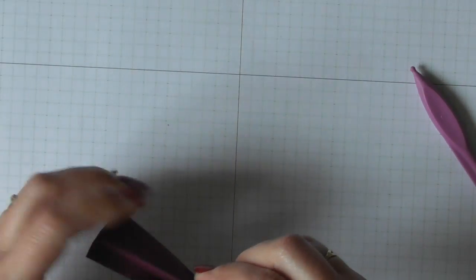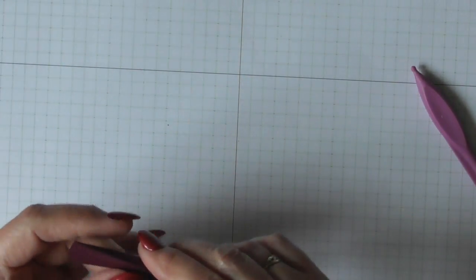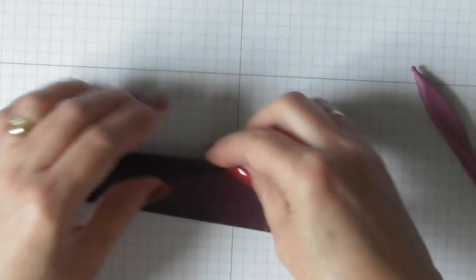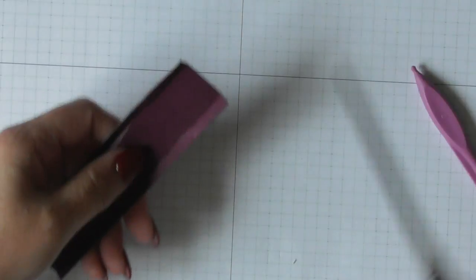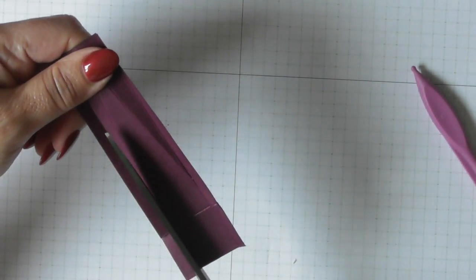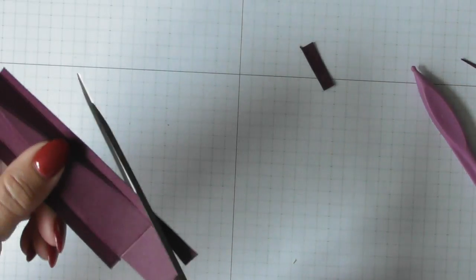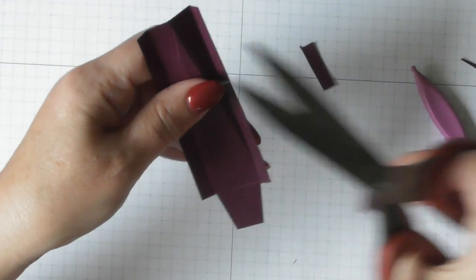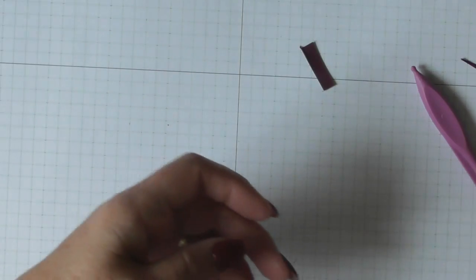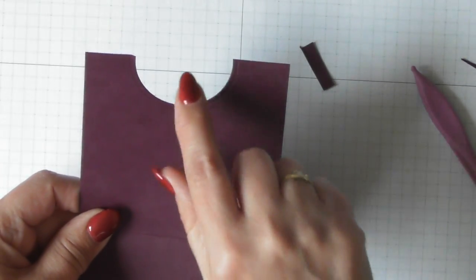I just like to explain things really clearly in case anyone's new, because there's nothing worse than watching a video and not fully understanding what's been said. Now we can notch out these little bits at the bottom — just do that and then take a little wedge off the side. So you've got your side pieces, your side panels.